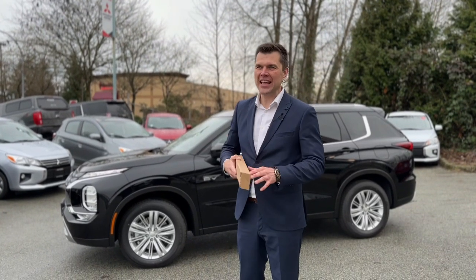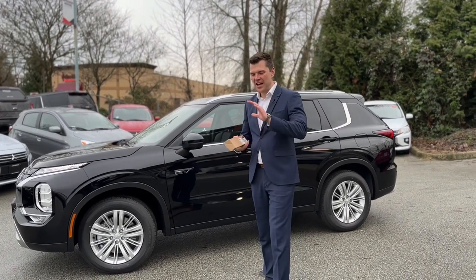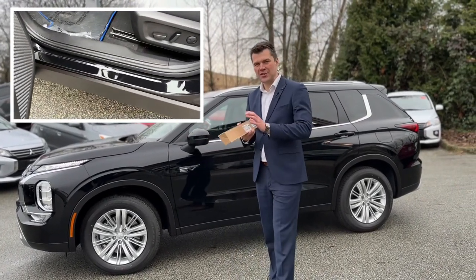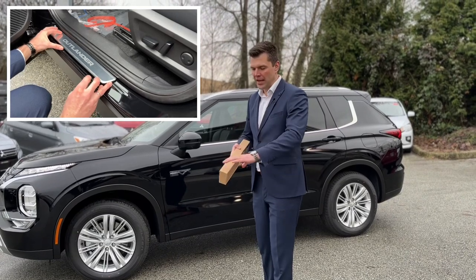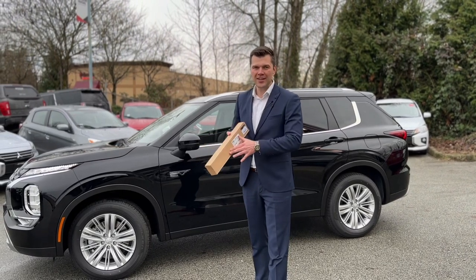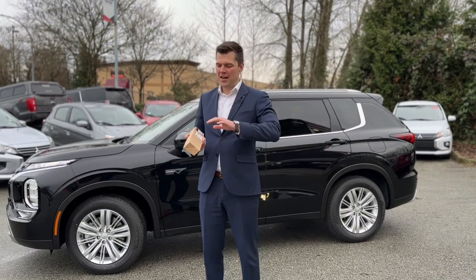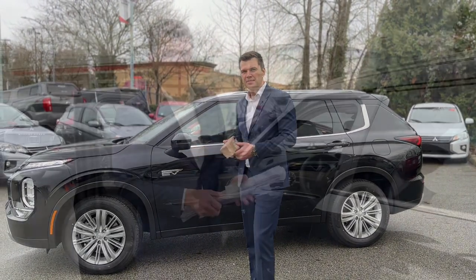Welcome to Mr. Mitsubishi, thank you for tuning in. The much-anticipated 2023 Outlander PHEV is here and it's fun times to accessorize them as well. We have these scuff plates — or door sills, however you want to call them — that we're going to install today. They give a very nice welcoming effect as soon as you open the door, instead of just bare black metal. You can order a set at mrmitsubishi.ca — free shipping to most places. Let's go ahead and install these scuff plates.